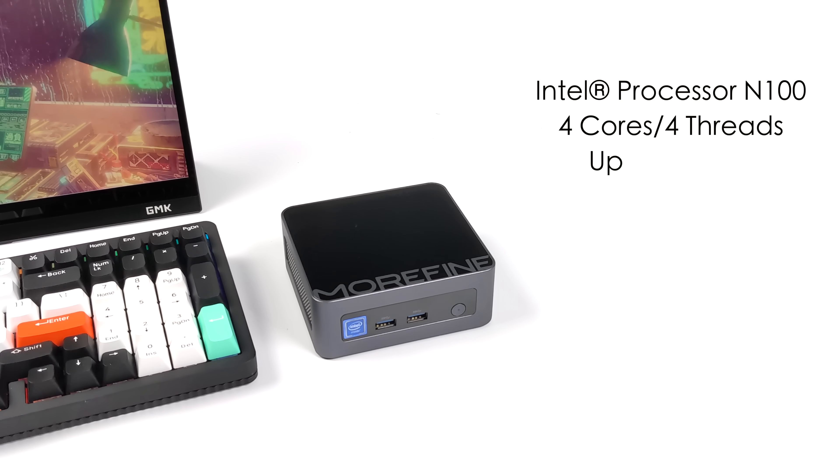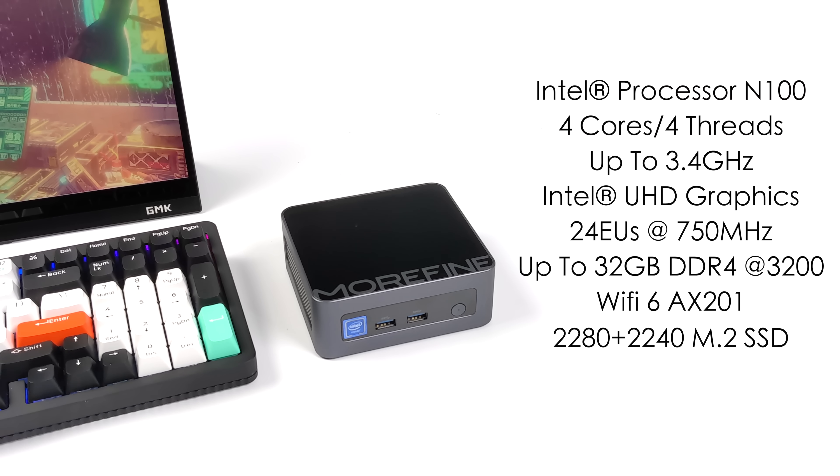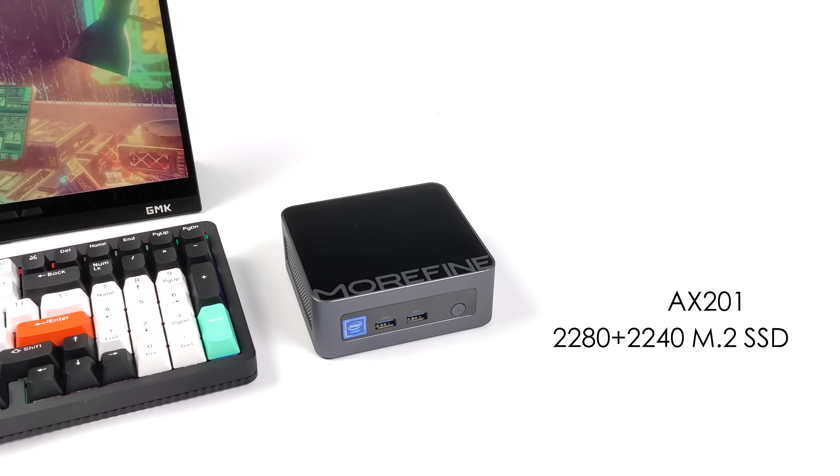Moving over to the specs: for the CPU we've got the brand new Intel N100 — four cores, four threads, with a clock up to 3.4 GHz, based on Alder Lake. Graphics are handled by an Intel UHD iGPU with 24 execution units clocked at 750 MHz. This will support up to 32GB of SODIMM DDR4 running at 3,200 MHz. Unfortunately it's only single channel in the M9. It's got Wi-Fi 6, and this supports two M.2 SSDs — you can use a 2280 and a 2240 at the same time. You can pick this up bare-bones from Morfine, or with 16GB of RAM and 500GB of storage, up to 32GB of RAM and 2TB of storage.